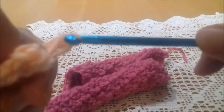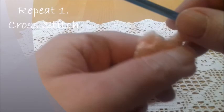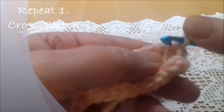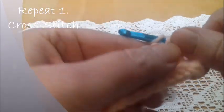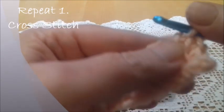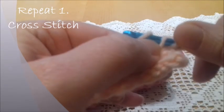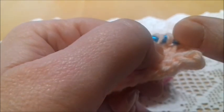Now we're going to repeat the first row, which is the crossed stitch. Skip the first two vertical bars and insert the hook into the third, yarn over and pull up a loop, then go back and insert the hook into the previous — the one that we skipped — yarn over and take a loop. Skip the next, yarn over and pull up a loop, go back into the previous, yarn over and pull up a loop.